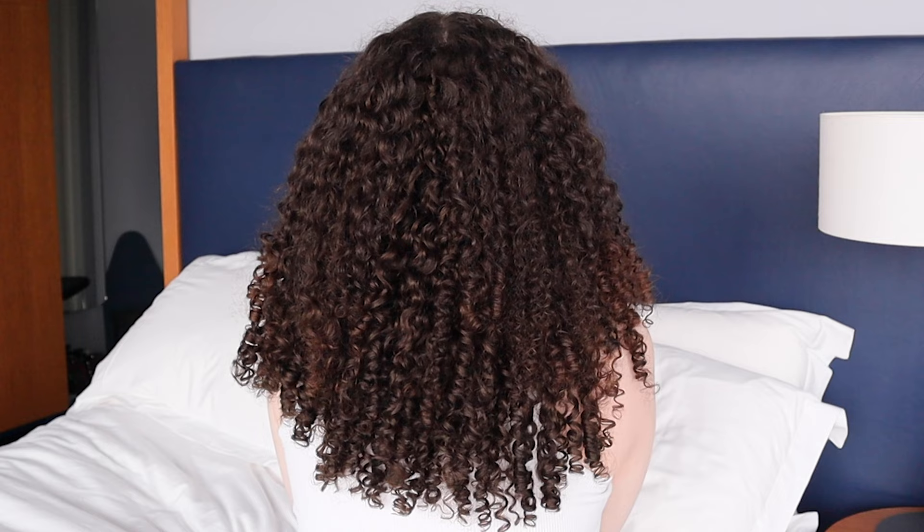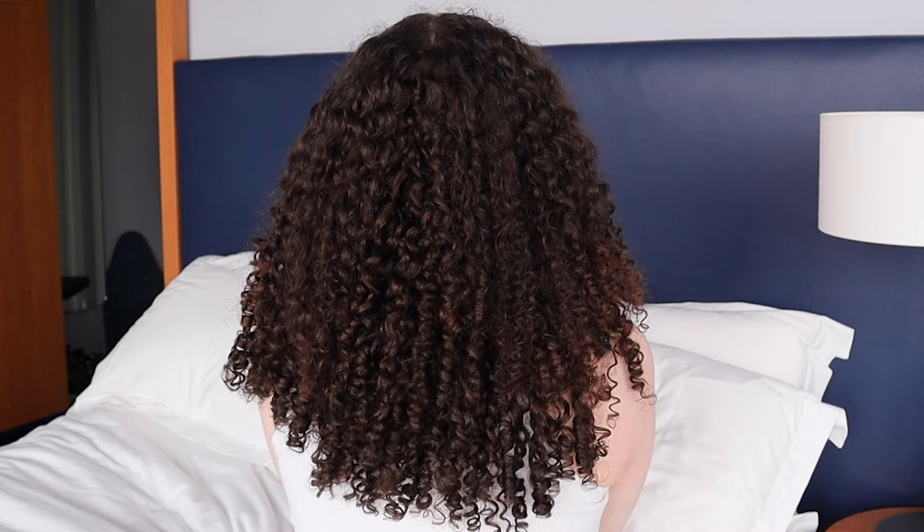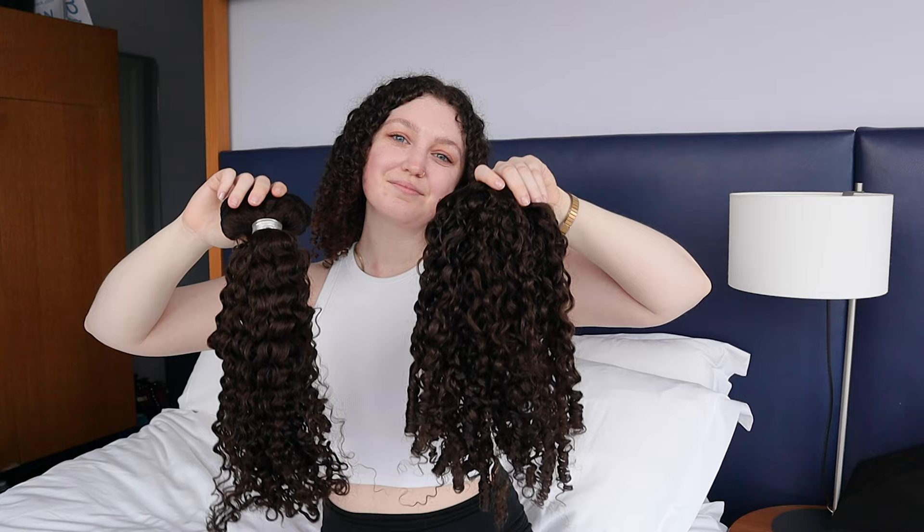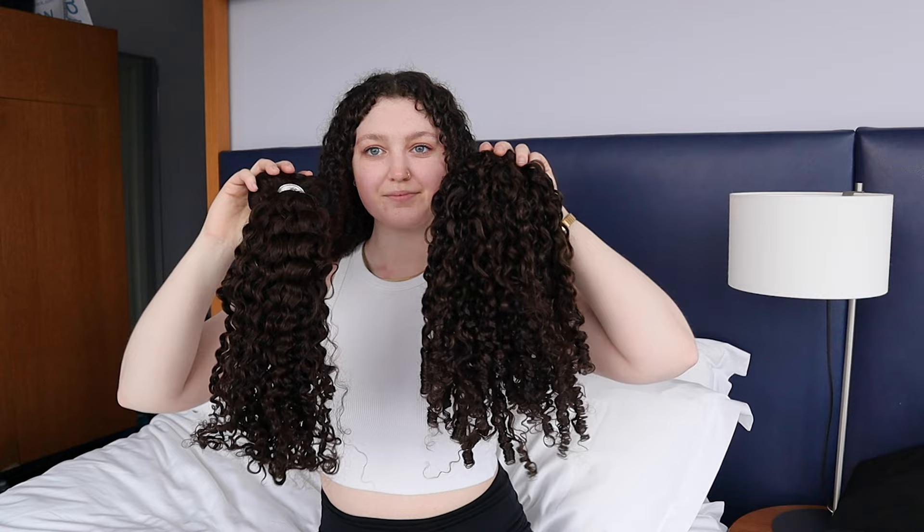This is our 220 gram weight set, which contains a total of 9 wefts. Both sets of extensions are the same ringlet texture. The only difference between them is the set on the right was styled using the Bobonia wand method for super bouncy ends, and the set on the left is what the extensions look like fresh out of the packaging.